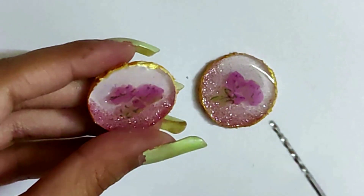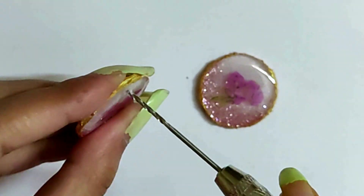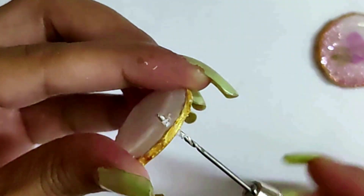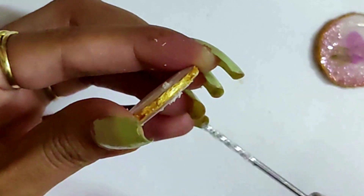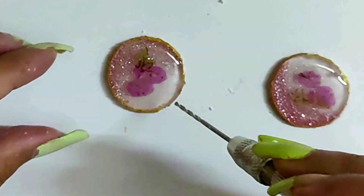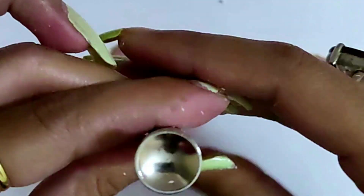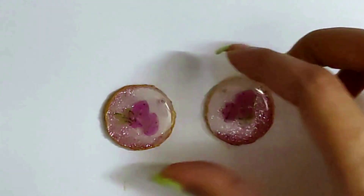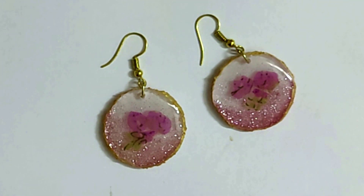Make a hole with the help of a drilling machine. Now the earrings are ready to use.